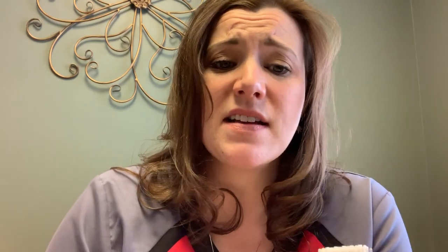My take on this brush is that I really like it. I think it's great. I like that it's compact, I like that it's affordable, and I like that there aren't a lot of unnecessary flashy components to it. Quip just really sticks to the basics of good oral hygiene. For more information on this brush, you can visit their website at www.getquip.com. Thanks for watching — have a great day.